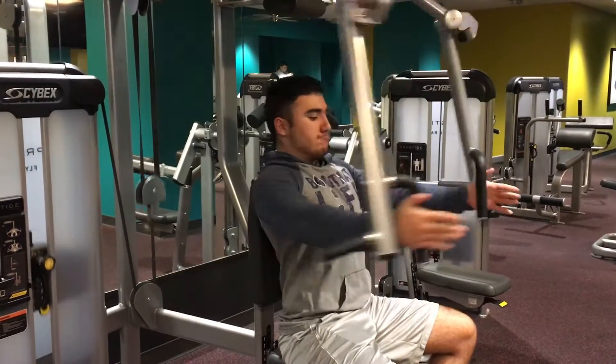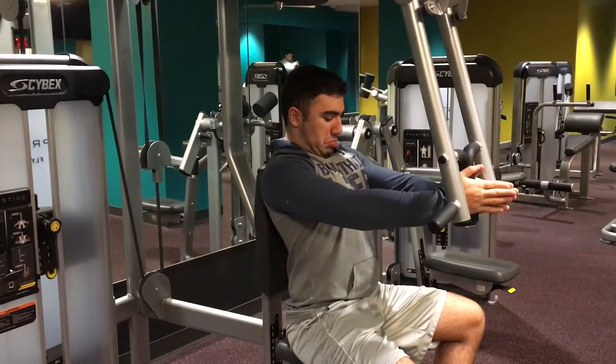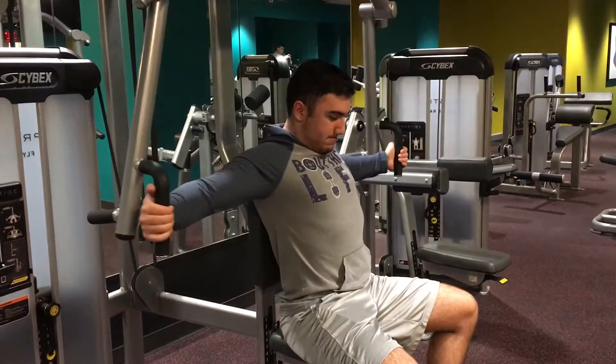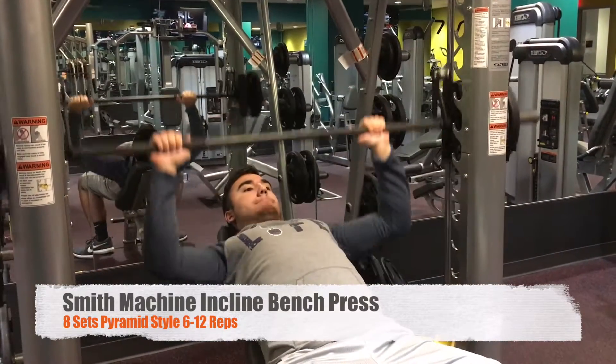To jump things off here, I did chest flies. I went for about 3 to 4 sets, 10 to 12 reps, to really pre-exhaust the pecs before I move into my compound movements. I really recommend doing that guys, because it really allows you to get a better pump when you move on to your compound movements.